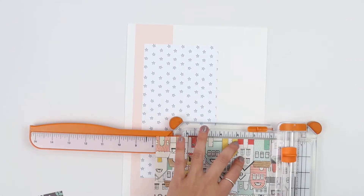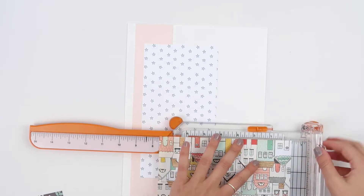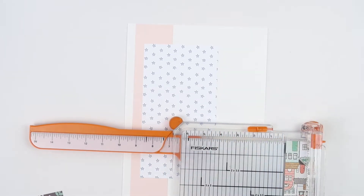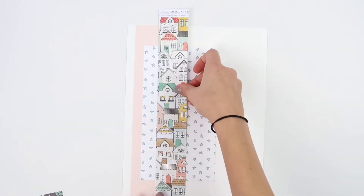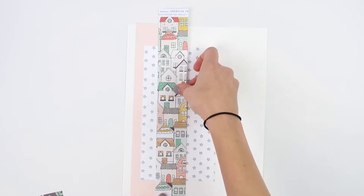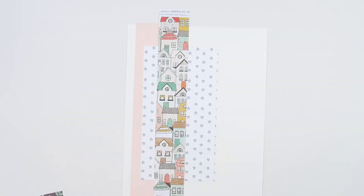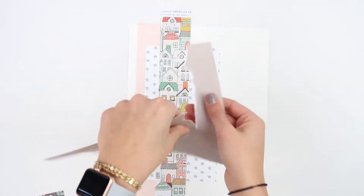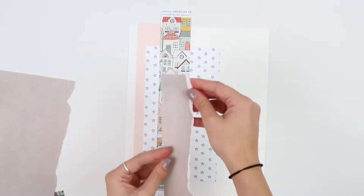I started out with an eight and a half by eleven piece of white cardstock, and then I chose some papers that I felt coordinated well together. I chose a solid — I always make sure to have a solid or something very close to a solid. I'll show you in one of these how I create without a solid, so we'll get an example of everything. Then I went ahead and added different size papers.